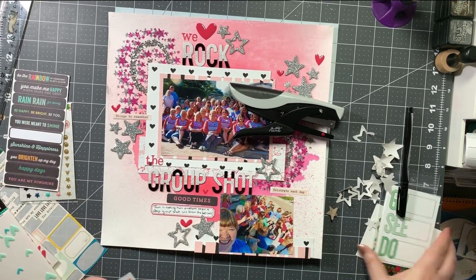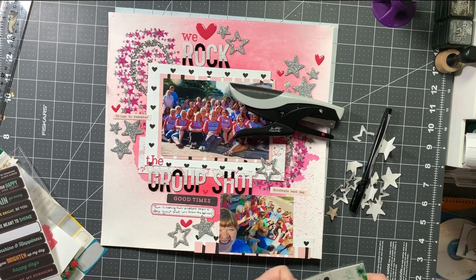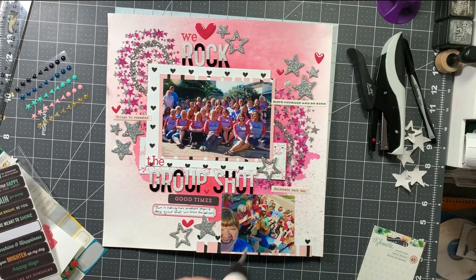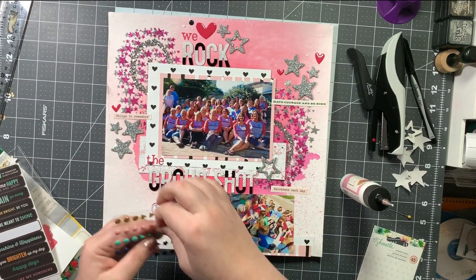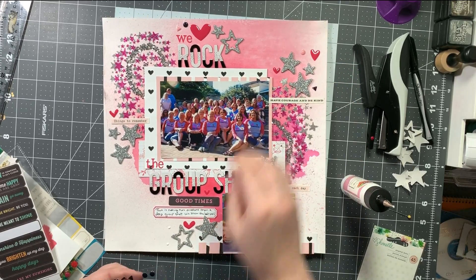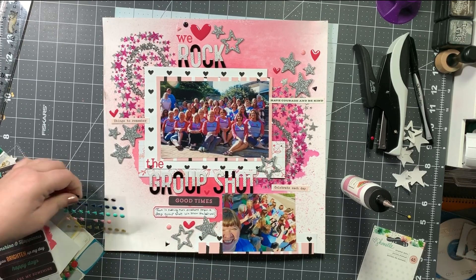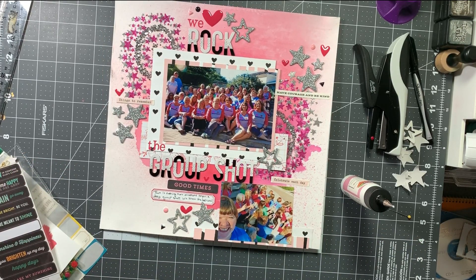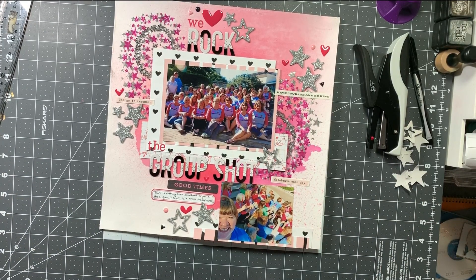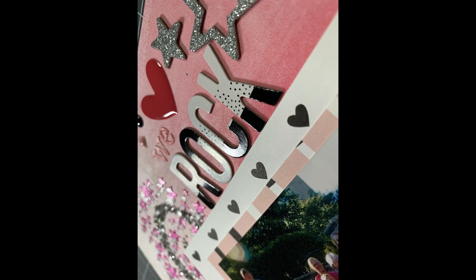I debated whether to add enamel dots from Shamel and finally decided to go ahead and do it. The stars are so big and a lot of the hearts are quite big, but the mixed media is so small — I wanted something that wasn't mixed media and was on the smaller side. So I'm adding a pink dot, a pink triangle, a black dot, or a black triangle to each of the embellishment areas, and that finishes off my layout for today. Thank you so much for joining me — if you have any questions, leave them in the comments below. Don't forget to check out all the other ladies, and bye!